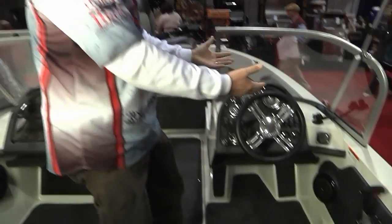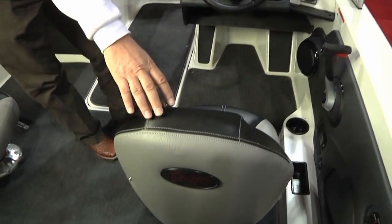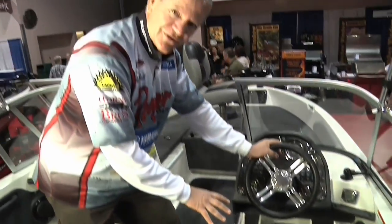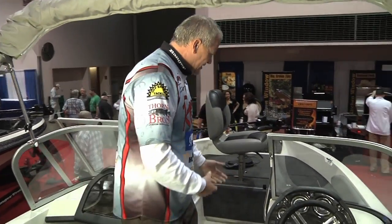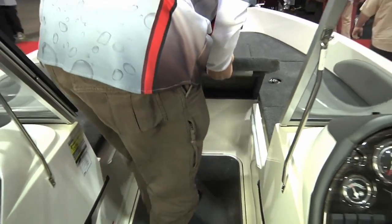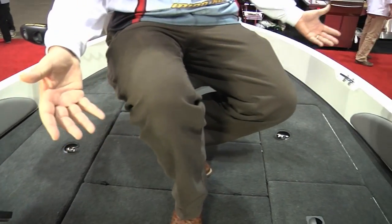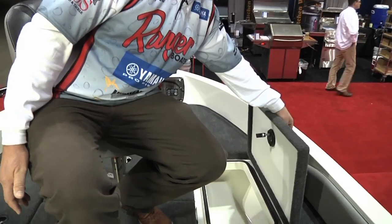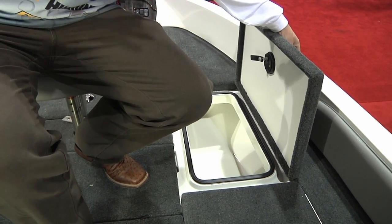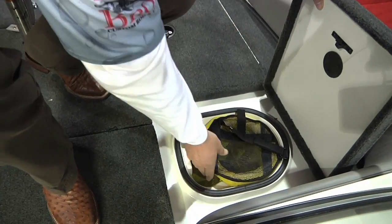We've got the main console over here — the command center for everything we've got control of. You've got Ranger seating that they actually manufacture at the plant; they do all of that themselves, cut all the carpet themselves. Truly a quality product. One of the features people really love in the front is the ability to take a fun boat and make a casting platform up front — you lift that up, bring it down, and look at the space you've got for fishing. You've got a cooler or storage on the right, Ranger foam-filled for a naturally cool environment, and an aerated bait well on the side with the bag — the same type of compartment we run in the tournament boats.